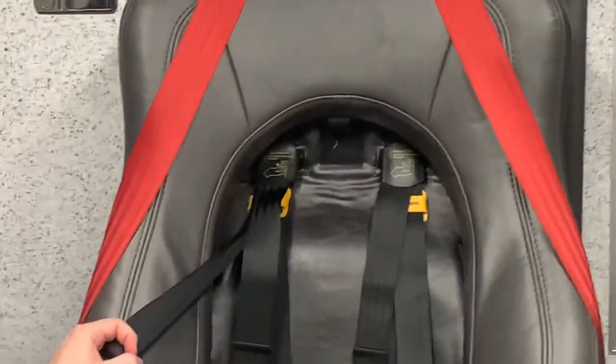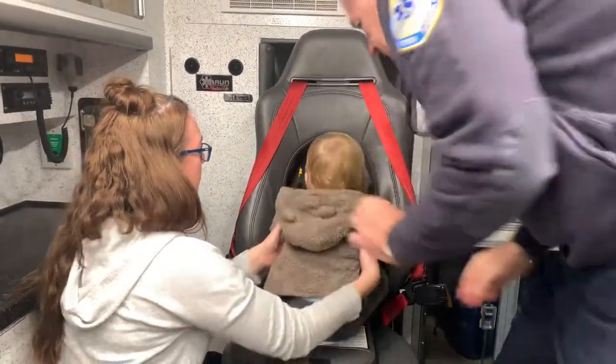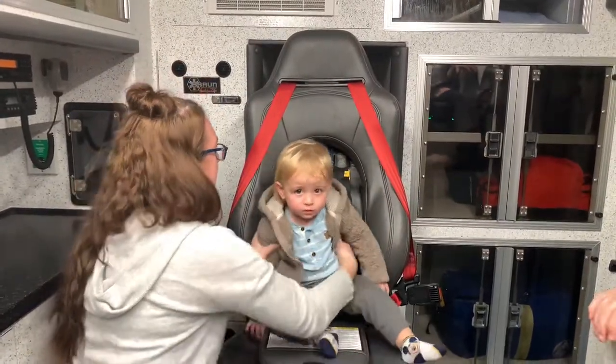Now place the child in the car seat. No heavy jackets, no puffy jackets. So the back is towards the seat.